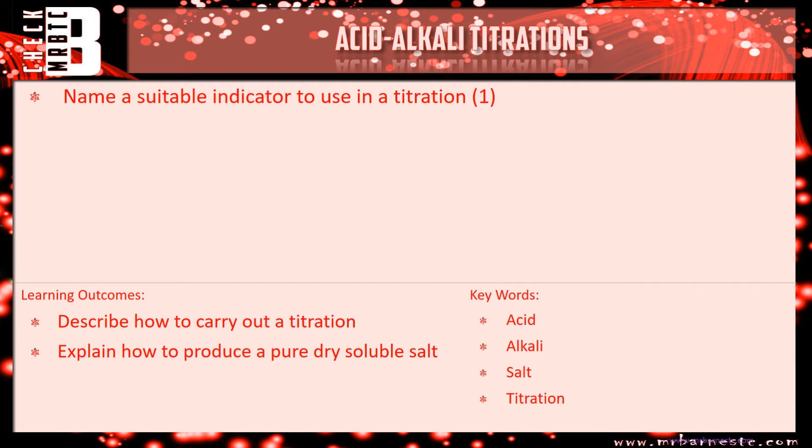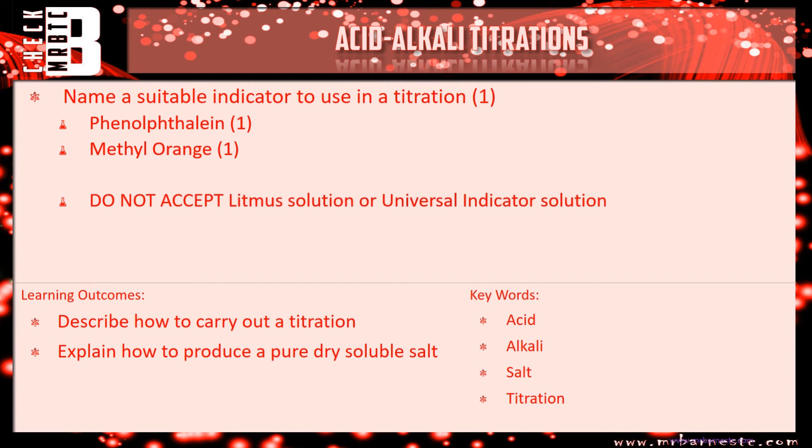Let's look at the answer to question one: name a suitable indicator to use in a titration. There are two that you can use — phenolphthalein being the main one, and also methyl orange. You will not be allowed litmus solution or universal indicator solution. So the two key ones are phenolphthalein and methyl orange.